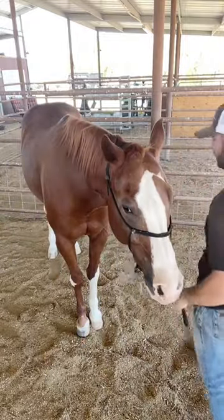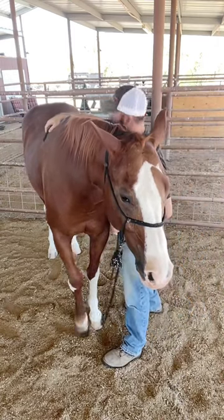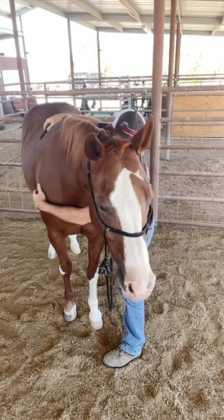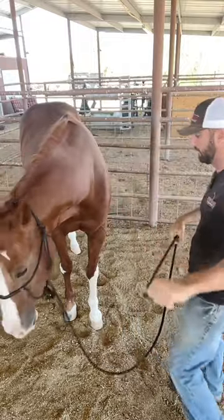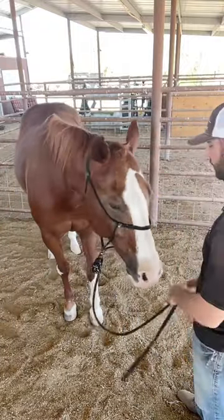My equine stretching master class — click the link in my bio and take a look. There are 26 stretches to help keep your horses performing optimally and feeling their best — stuff you can do at the barn, at the shows, the barrel races — to help keep them moving and make sure there are no issues with range of motion.